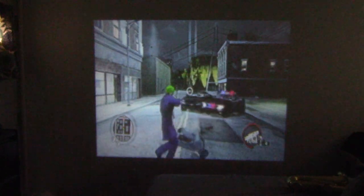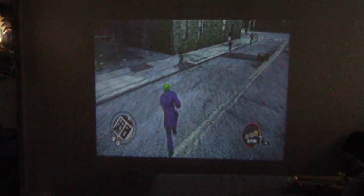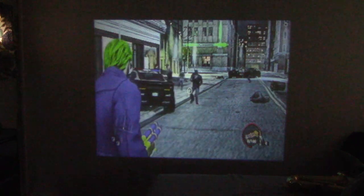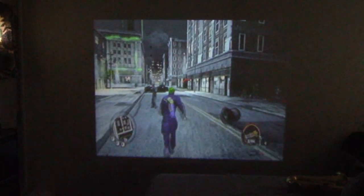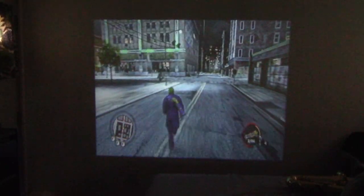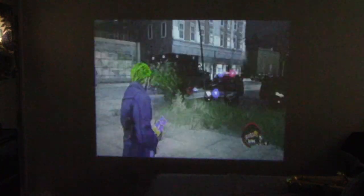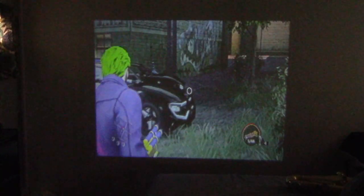The character has green hair and a purple jacket — the resolution is high enough that you can understand what is going on. This would definitely be a better projector for watching things or presentations as opposed to playing video games. This would not be the ideal projector for a graphic-novel-type video game, just because the resolution is not high enough to read what is happening, and in a graphic novel that is kind of a necessity.